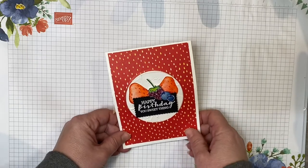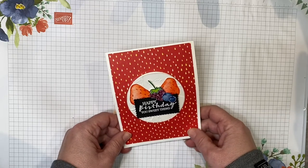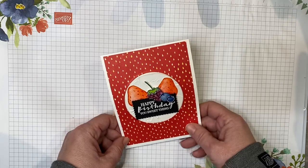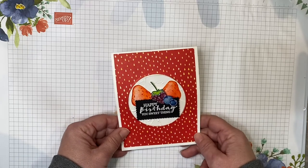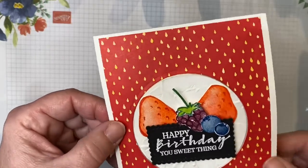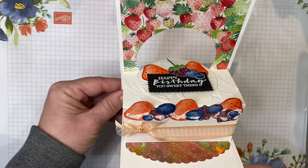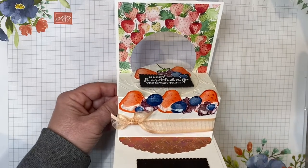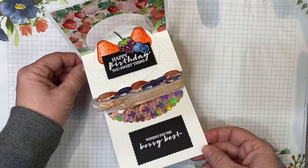I want to first give credit to a fellow demonstrator, Hee Jiang Hunsbooger at HMadeBoutique.com for this wonderful fun fold card. I'm going to tweak it a little bit and bring you a chocolate version today, but first I'm going to show you the first version that I made. You can see this fun fold card here, and when you open it up, you can see the cake — it's a strawberry cake.